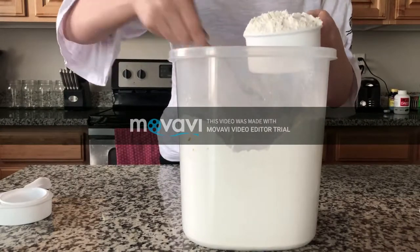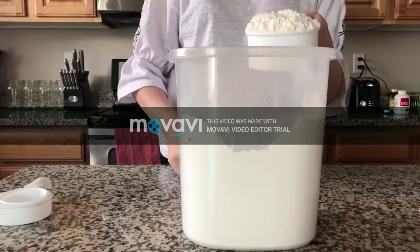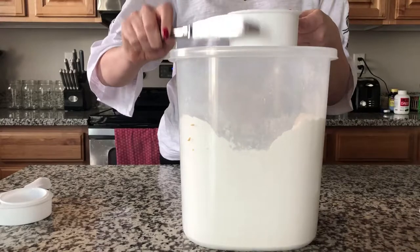If you pack the flour, you will get way more than the recipe calls for. Make sure you fill the flour so that it is overflowing in the measuring cup. Then take a butter knife and use the flat edge to level off the flour.